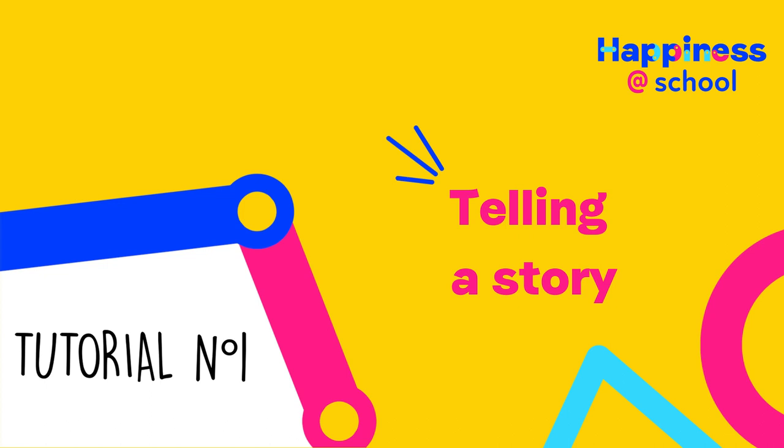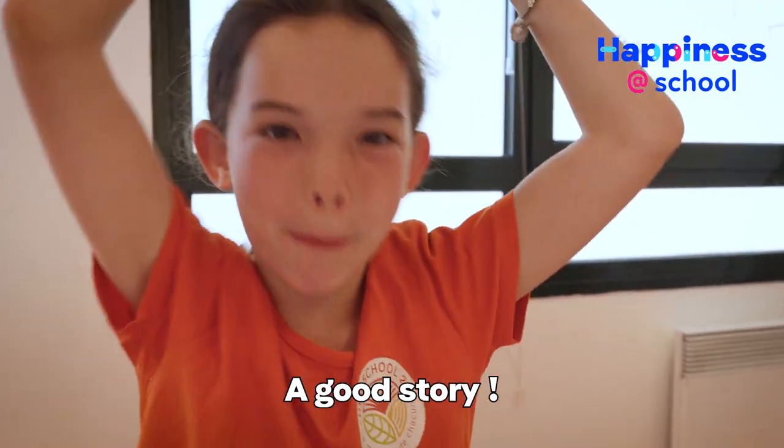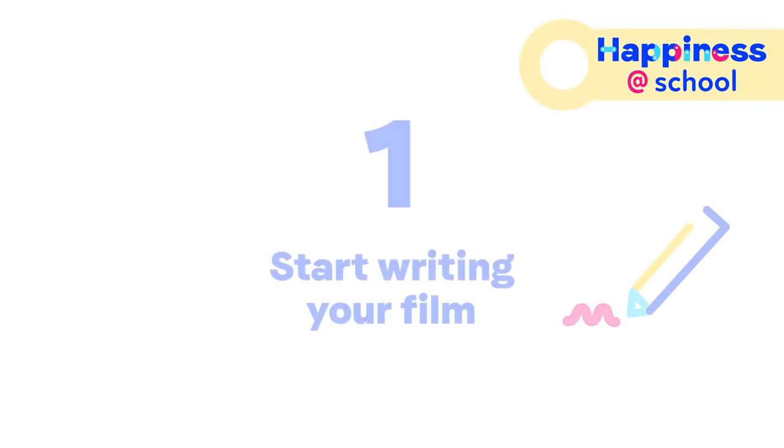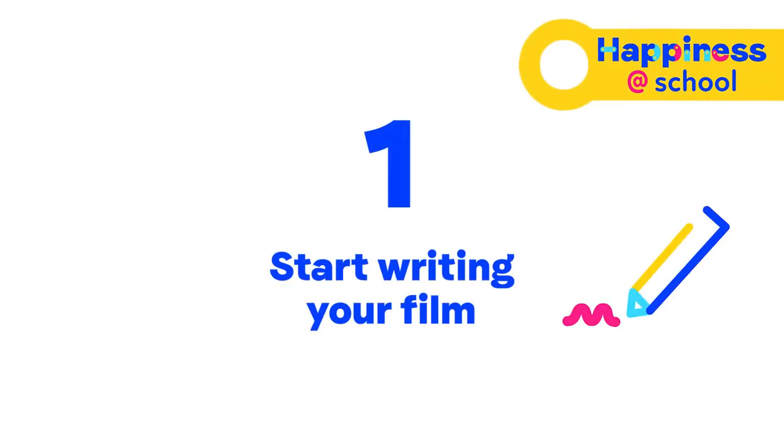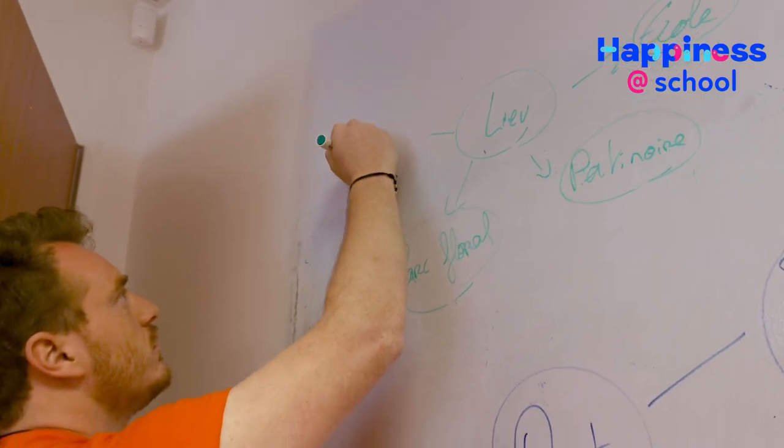To make a good movie, first of all, you need three things. Start by writing your film. Whether on paper or on a computer, organize a writing workshop.